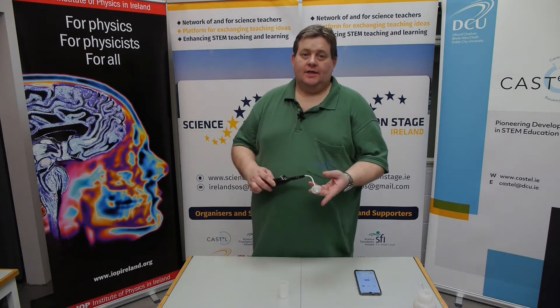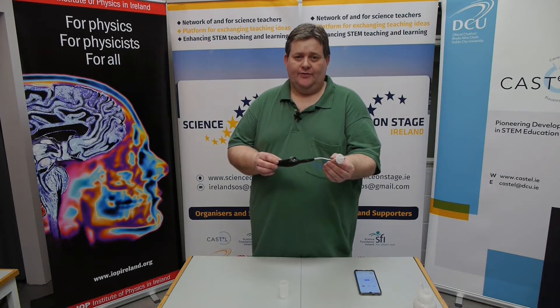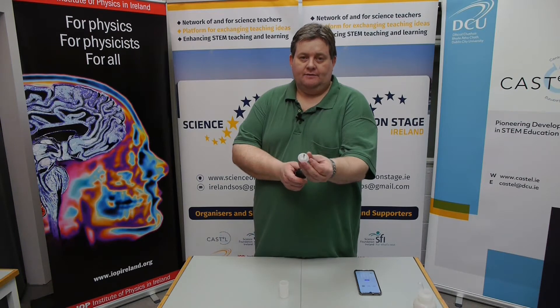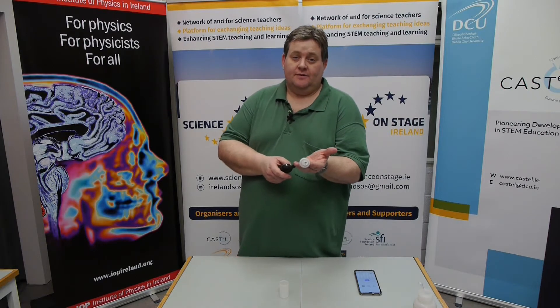One way to simulate the internal combustion engine is to use an ordinary barbecue lighter, extended slightly. This is a two-core flex, the kind of cable you would see in your bedside lamp. The wires are exposed at the very end, and if I press the button you can see that there's a small spark. This is going to provide our energy for the combustion.